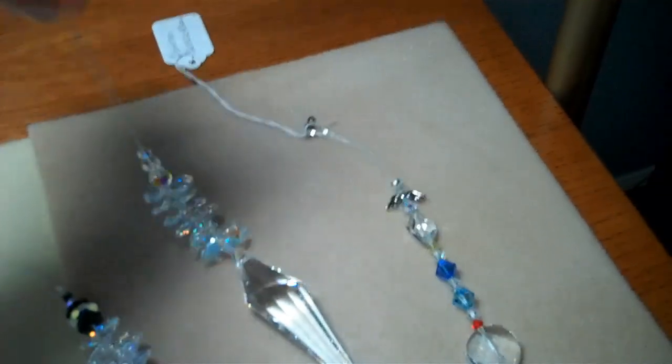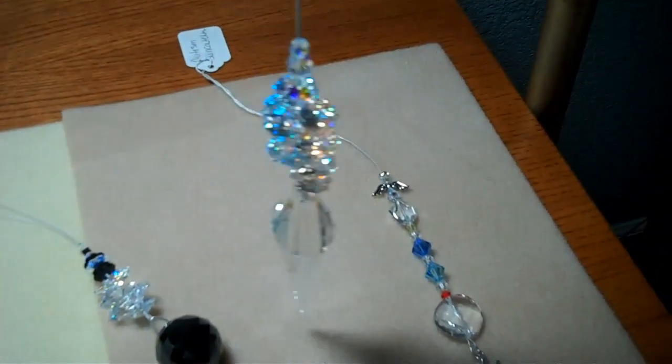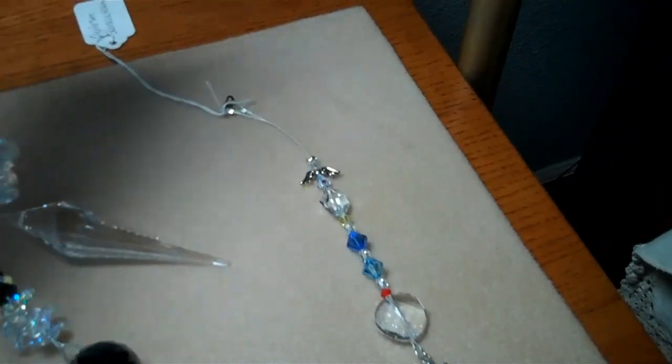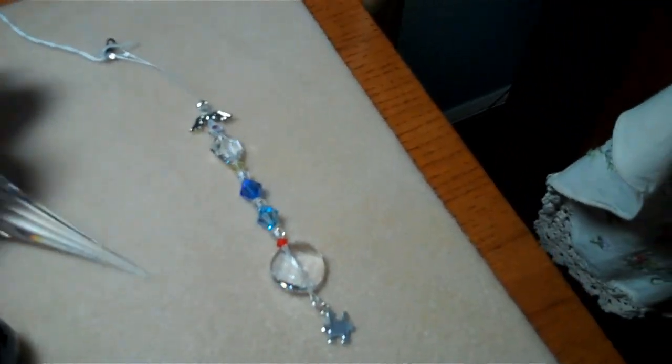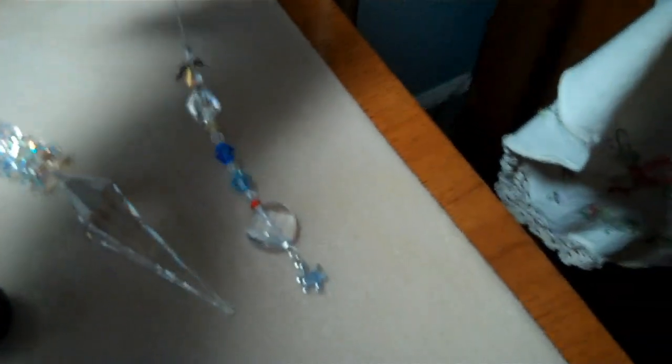These look really great hanging in your car. Now this big one here I would not actually hang in the car because it is kind of heavy — it would look great in a sunny window. And the autism sun catcher over here would look really nice hanging in your car.